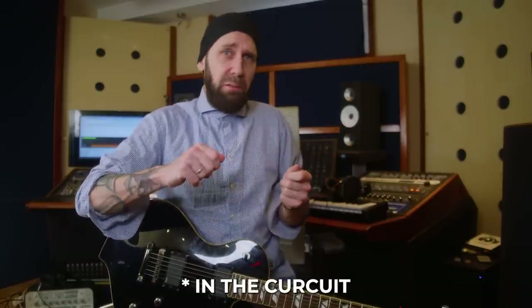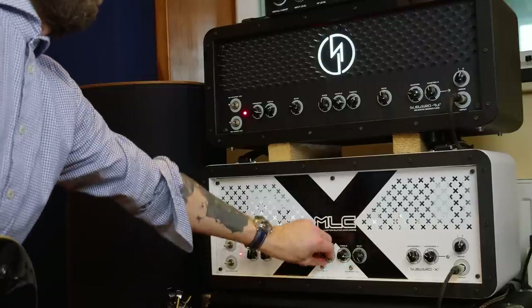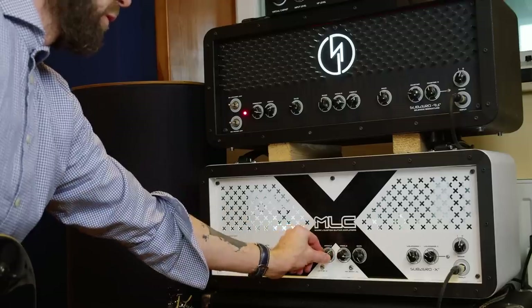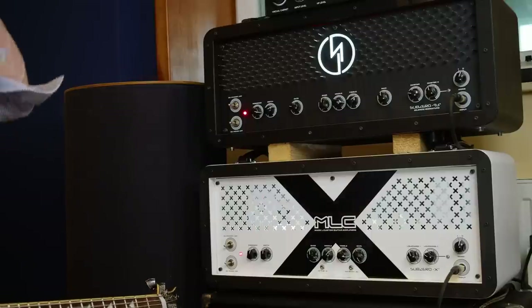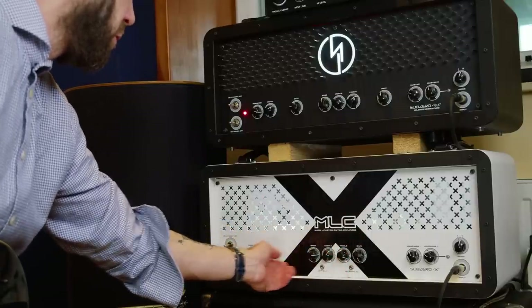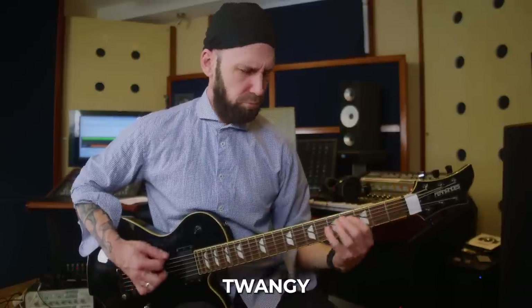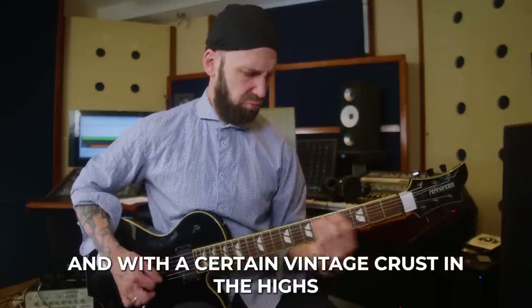One thing that is special on all the MLC amps I've tried is the EQ, because it's so extreme. I don't know if it's a normal passive design or if it sits somewhere else in the distortion - it's very extreme, just different to your typical Marshall passive EQ or something. The mid knob is super extreme. You really have to play with the EQs to get enough gain going for a modern metal sound.